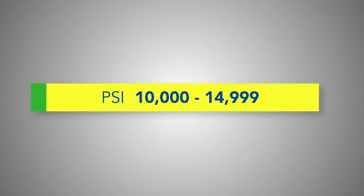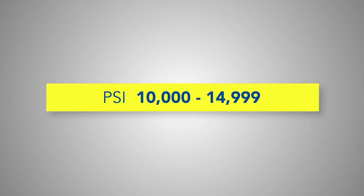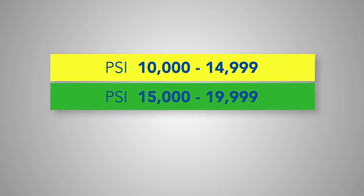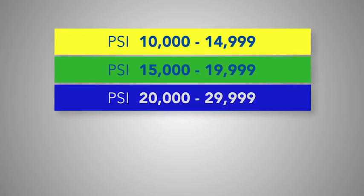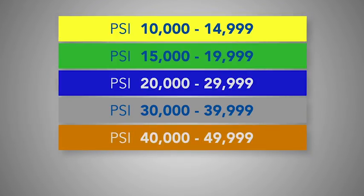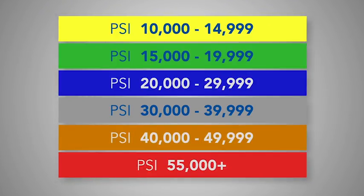For pressures between 10,000 psi to just shy of 15,000, we use the color yellow. For those from 15,000 to 1 psi under the 20,000 mark, we use green. From 20,000 to just under 30,000, it's blue. The 30,000s are gray, 40,000s orange, and anything over 55,000 psi will get a red cover.